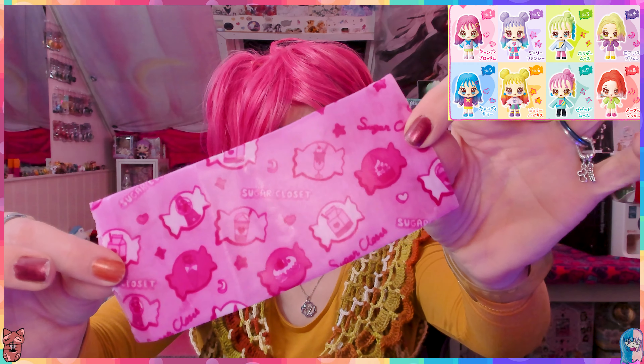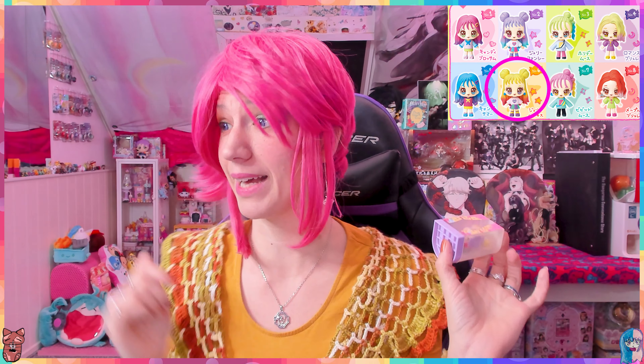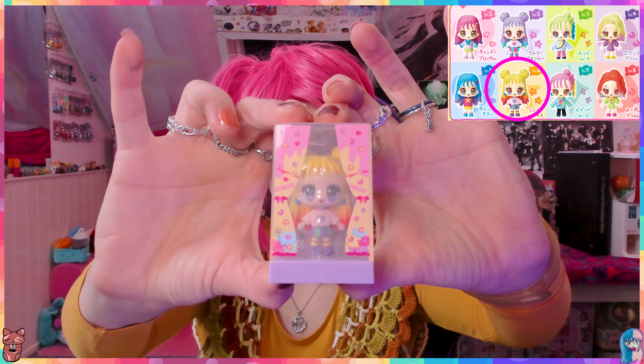Everything cute and nice is on there, but you're not interested in that - you're interested in who did we get! It took me a while to figure out who this was.